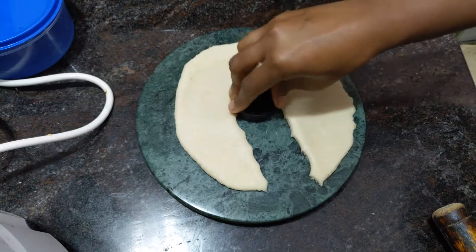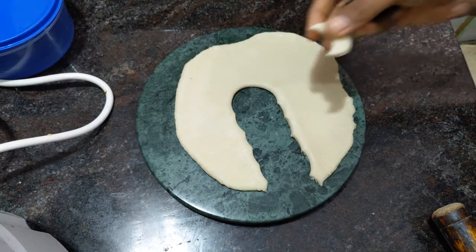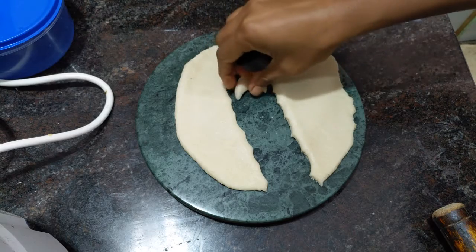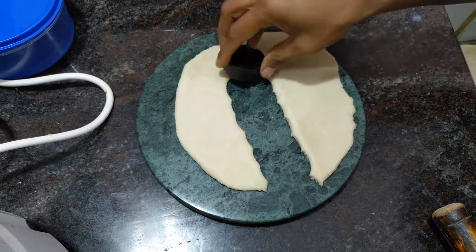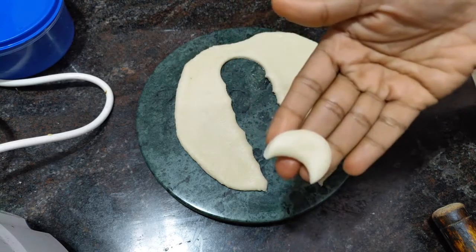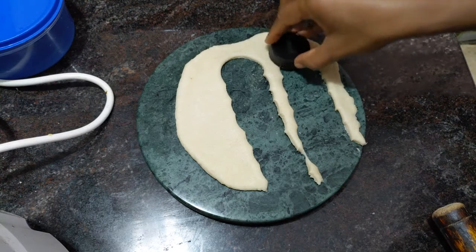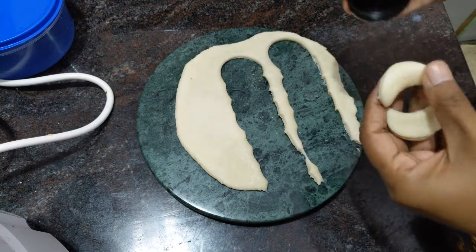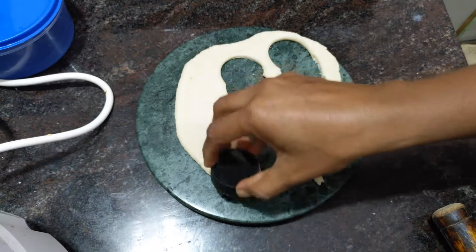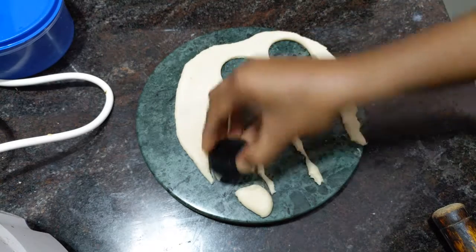We will cut the cake with the plate. I will cut the shape of the moon shape.